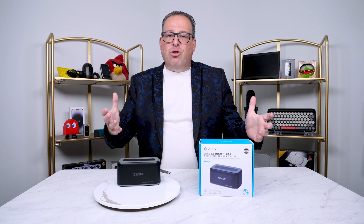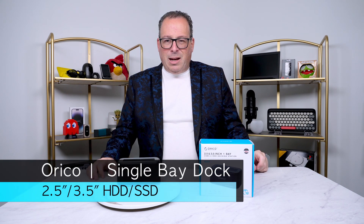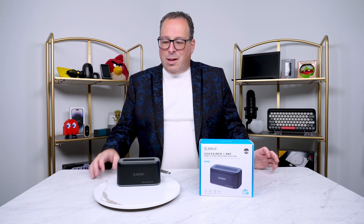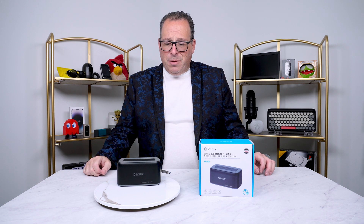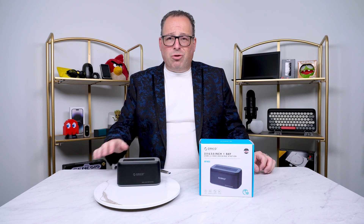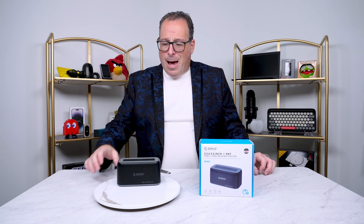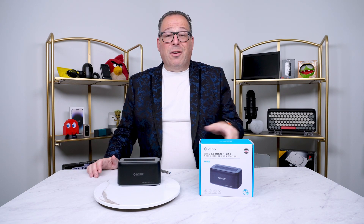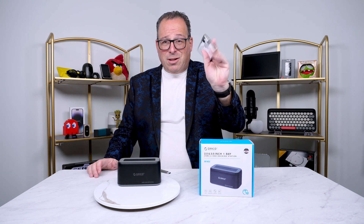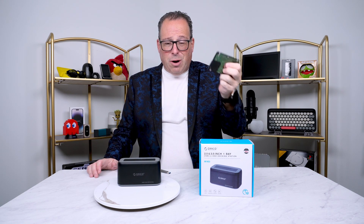Let me show you the drive bay. It is a perfect idea and it's made by Orico. This is a single hard drive bay — they do make multiple drive bays as well, but for most people a single drive bay is perfect and it's really easy to use. And it doesn't have to just be with one of these big drives. You can also use it with one of the laptop-style drives, so the two-and-a-half-inch smaller drives.